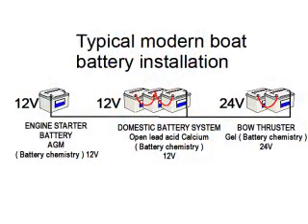A good practical marine example is a gel battery bank for your starter battery, an open lead acid battery bank for a domestic battery bank, and a 24V sealed lead acid battery bank for the bow thruster or anchor winch — which is a much better option than a 12V version. This causes a problem for most multiple standard output battery chargers as they can only be set to one battery chemistry type and one voltage.